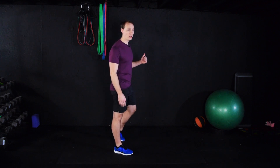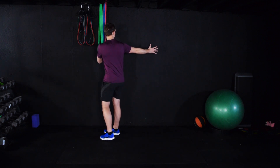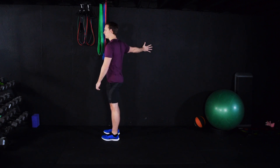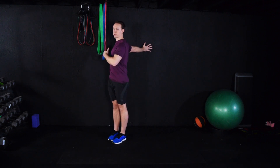Next we're going to find a wall, a door jam, a pole, or a taller piece of furniture. We're going to put your palm no higher than your shoulder against the wall with your thumb pointing up — your thumb should be pointing towards the ceiling. And now you're going to rotate away from your arm. Relax the shoulders — you may want to shrug here, but we want to relax the shoulders.